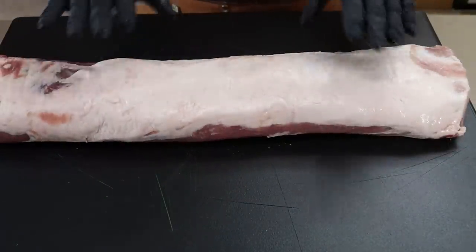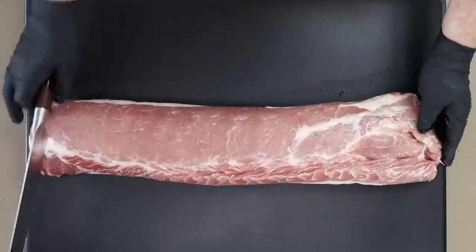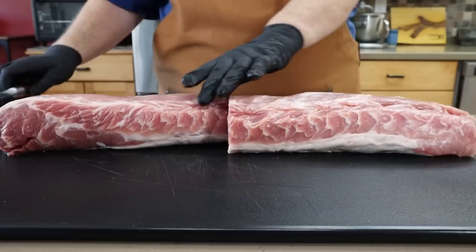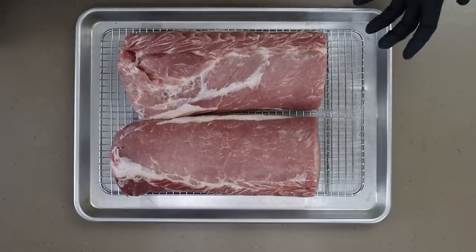You can see the other side has a nice fat layer on it — we want to leave that. If you want to take it off and just have meat with no fat on the outside, go ahead, but I like this fat layer. So we're just going to go right down the middle and cut it into two sections just like that. Now I'm going to transfer it to a tray and season it there, because it's going to go in the refrigerator for a couple of hours to let some of that seasoning soak in.